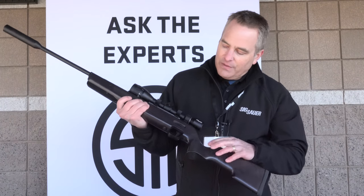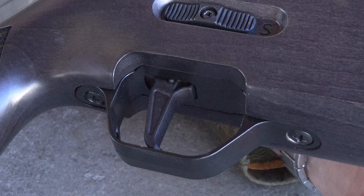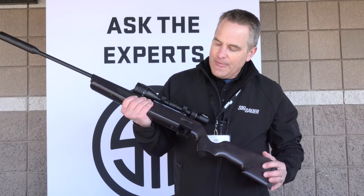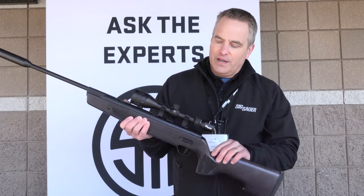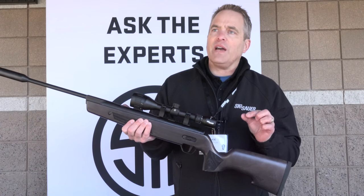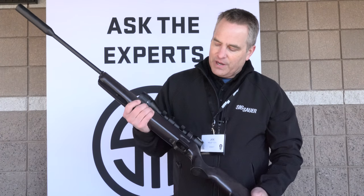We also have a unique trigger. The trigger is adjustable — it's a two-stage match grade trigger with eight discrete adjustments, ranging anywhere from two and a half to four pounds.